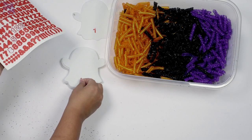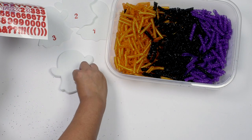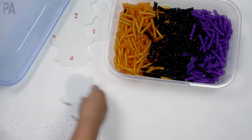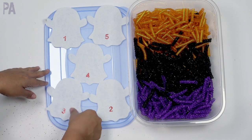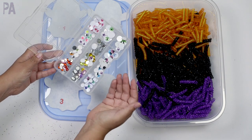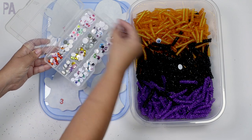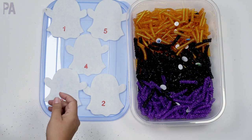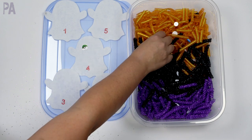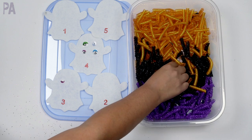If you're going to make this a counting activity, I recommend getting enough ghosts to have up to 10. There are 12 ghosts in this package, so that's perfect. I'm just going to go up to five for this example. I also have some googly eyes — these are sold at Dollar Tree too, and I even have the silly Halloween ones. You dump a package of googly eyes into the sensory bin, mix them up, and the activity is simple: find the eyes and match them up to the number on each ghost. So if a ghost has the number four, you hunt and pick four eyes and give the ghost four eyes — it gets really silly looking.